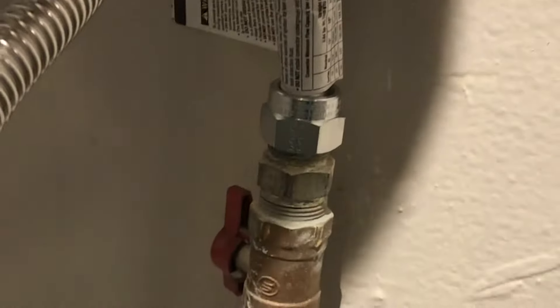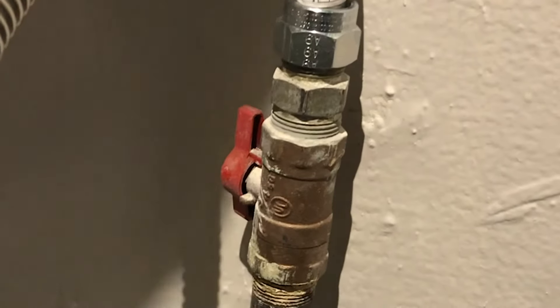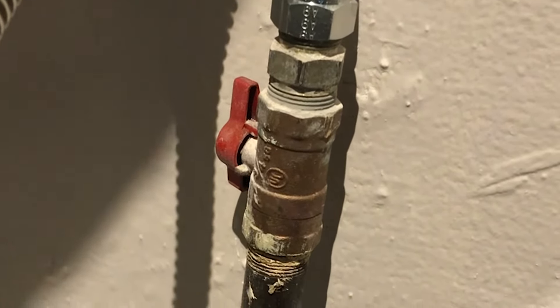Once you do that, in back of your stove there's a shutoff valve here that you can see. It's going to be on this side of this cable. It's a red valve — there, you see it? And that valve is on, and that is your gas line.